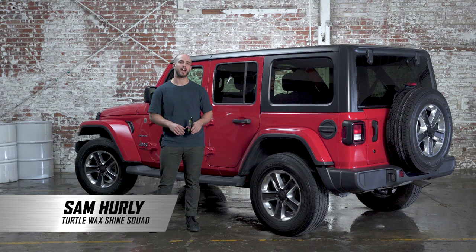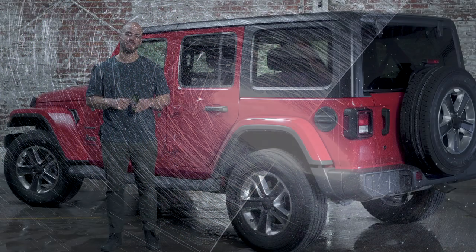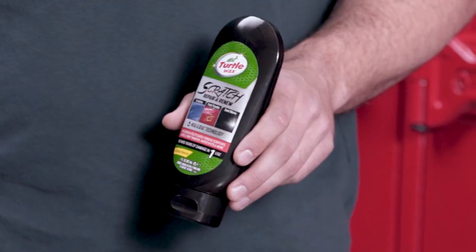There's nothing worse than finding a new scratch on your car's surface. Whether it's light scratches or swirls, they can easily be removed without the need for expensive repairs at a body shop. Today I'm going to show you how to safely remove these scratches using Turtle Wax's Scratch Repair and Renew.